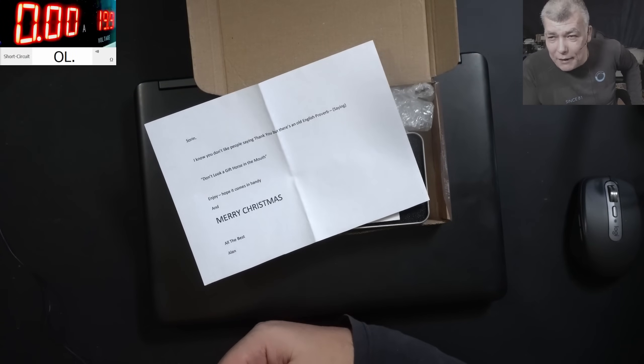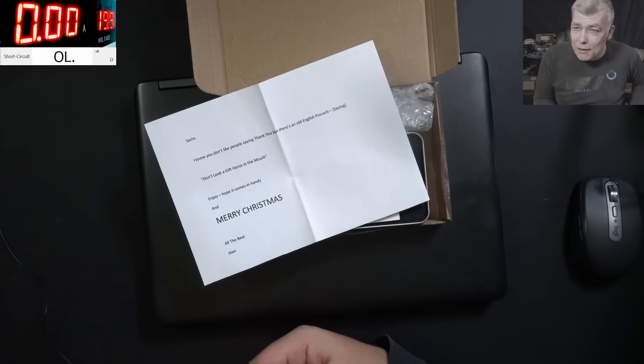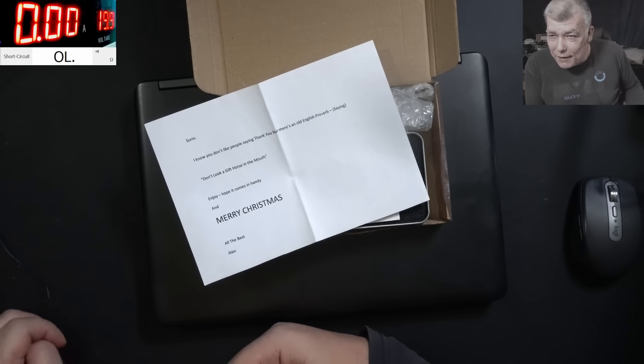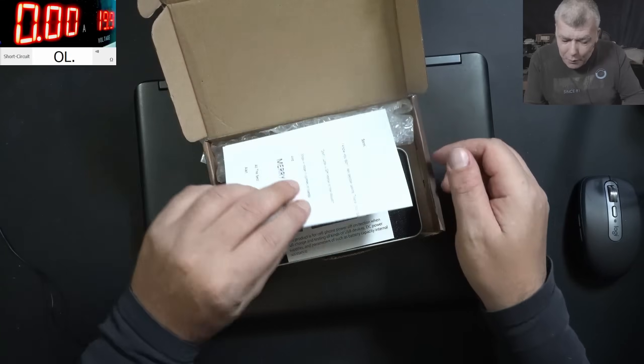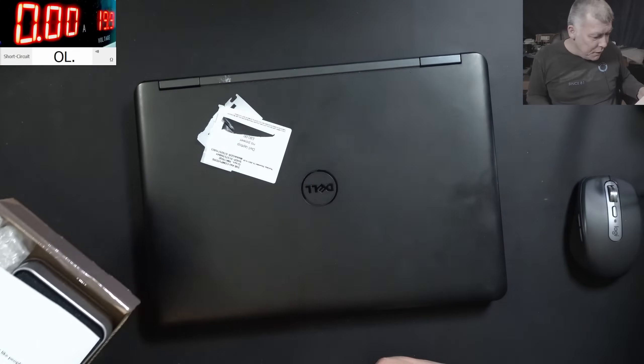Alan, you know how it is. I'm coming from a poor country and I really appreciate whatever I get as a gift, no matter the size. So I want to say thank you, and definitely we're going to use this in the future.